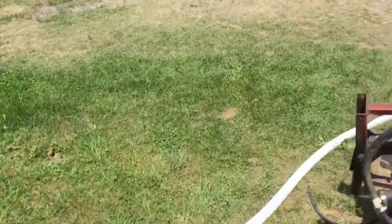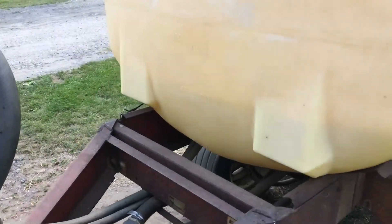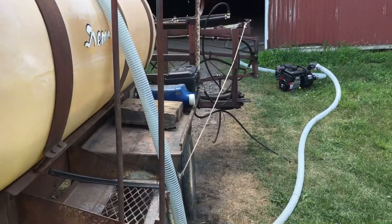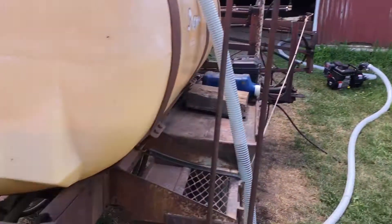I'm just filling the sprayer here with nitrogen, going to corn. It's supposed to start getting cloudy today. I have about a hundred gallons and I'm going to do my test field. This is four and a half acres. I'm only going to put enough in to do this field and see where I end up.